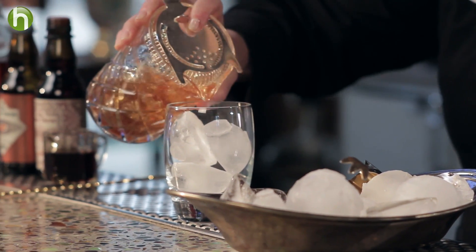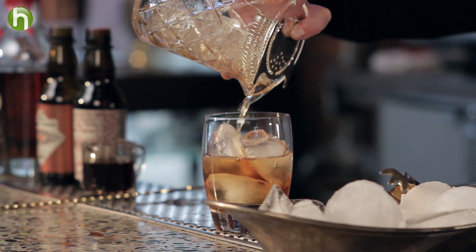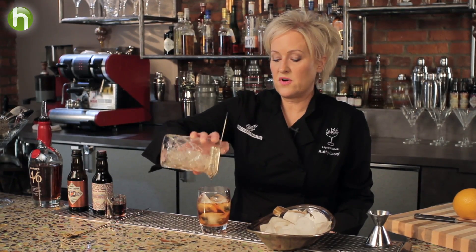And strain my drink over the ice. Gorgeous golden color. The maple syrup is going to add a really wonderful flavor to it, but not too sweet.